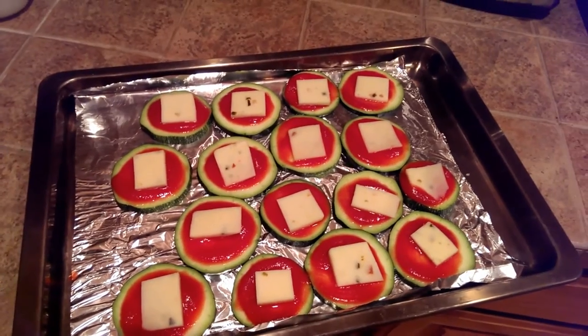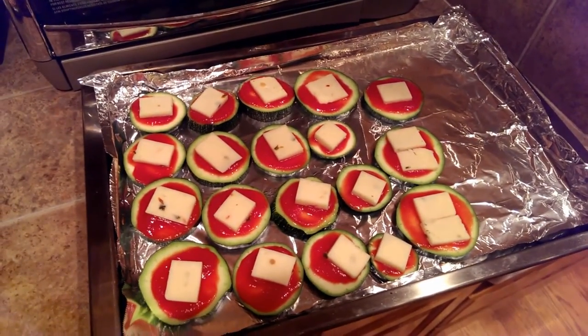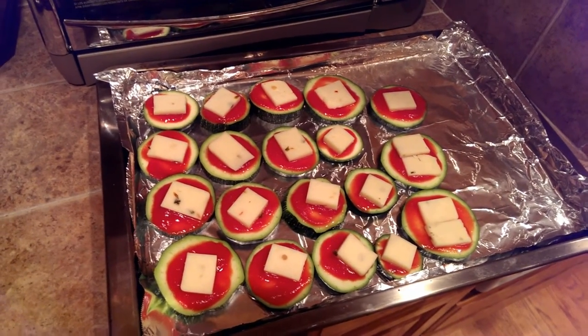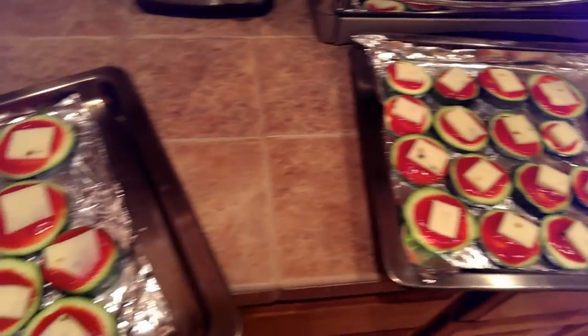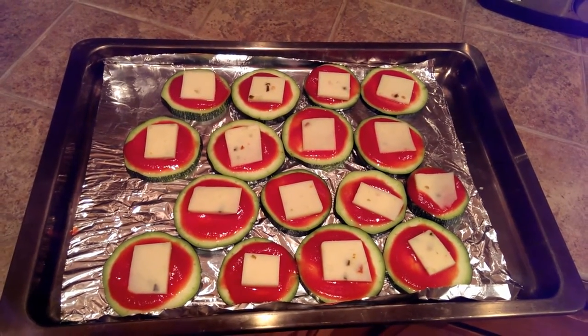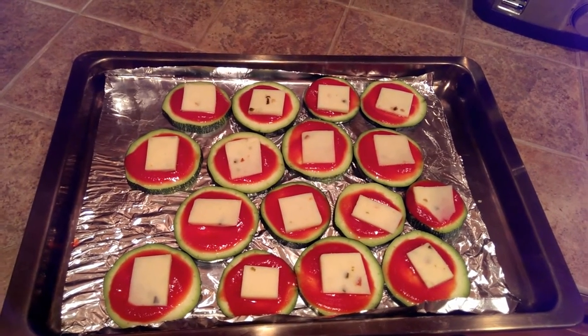There are all the pieces of cheese on the zucchini. Since I'm feeling exhausted and lazy tonight, that's all I'm doing. If you wanted to put on more toppings you could totally do it — just treat them like little muffin pizzas or something. We're going to put them in the oven for about 10 minutes, or until the cheese is melted and the zucchini has softened just a bit.